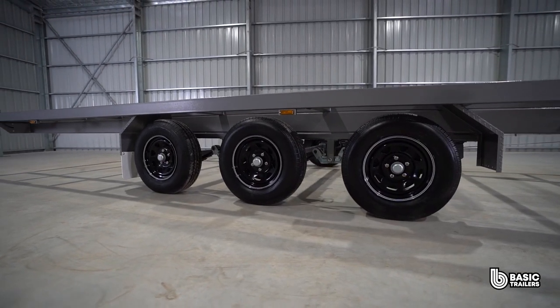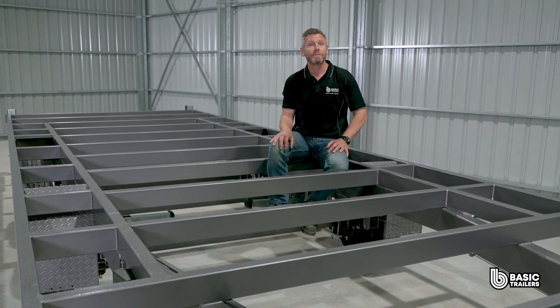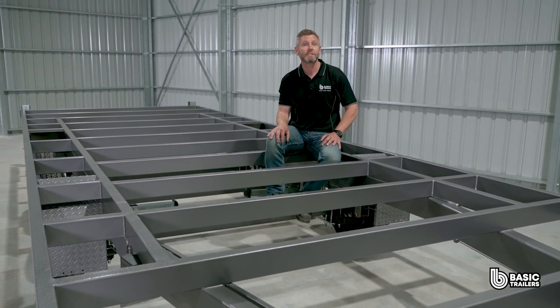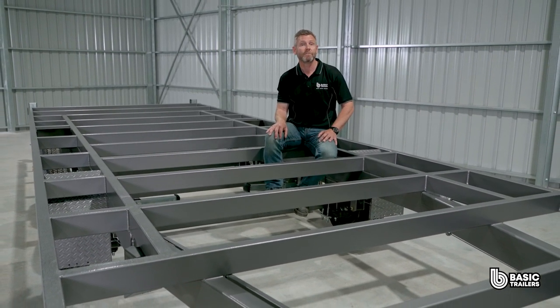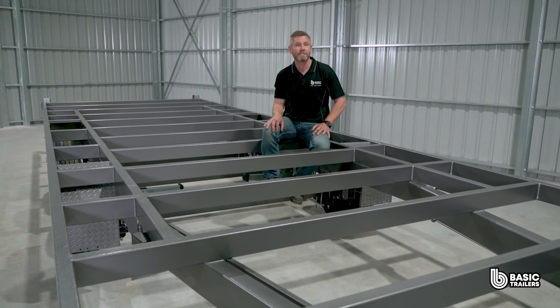This trailer is a great foundation for a tiny house project with a chassis made from quality Australian steel. This model is using a 100 by 50 by 3 millimetre RHS top chassis with cross bracing spaced around 550 millimetres apart and 150 by 5 RHS lower chassis runners.